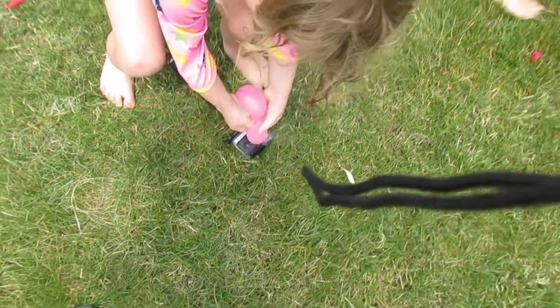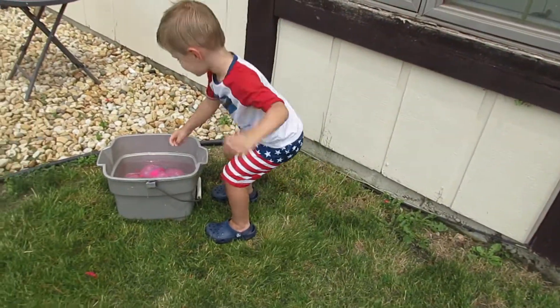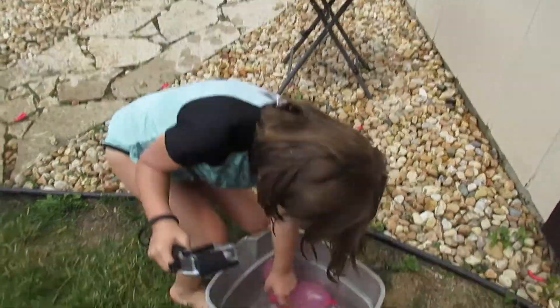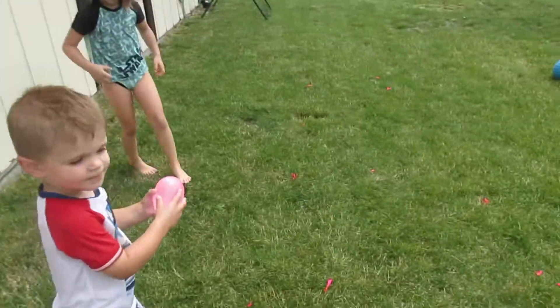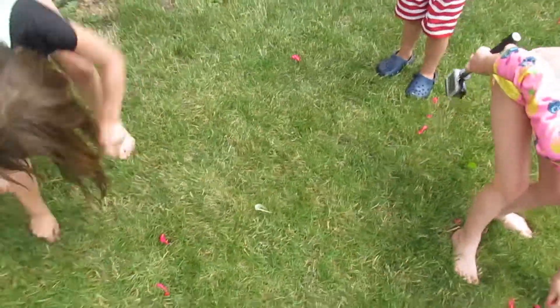Are you going to throw it at me? What do you mean? You didn't hit anyone. Last one, Kevi — what are you going to do with it? I'm going to jump. Go! As fast as you can. Put it in fast mode for me.